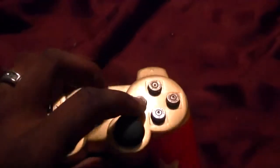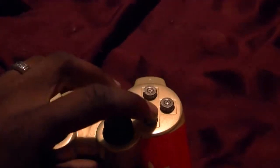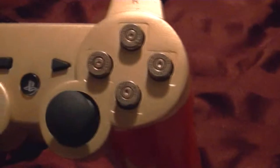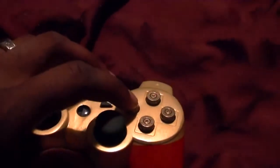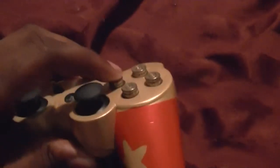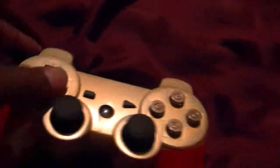These do function as normal buttons. They're raised up higher, so their reaction time is a lot quicker. Any type of games you want to play, if you need fast button action, you're definitely going to get that out of these.